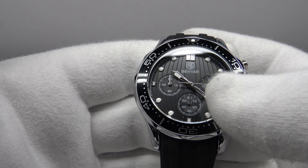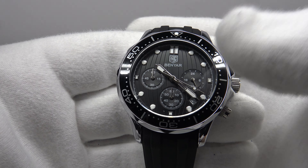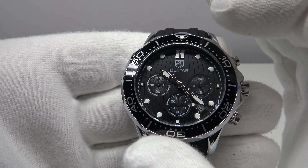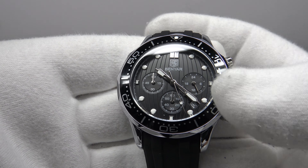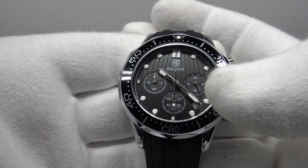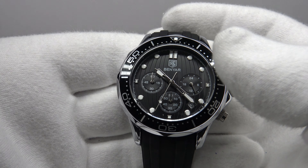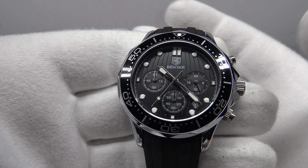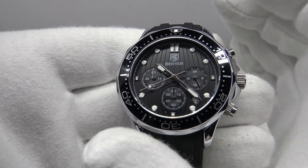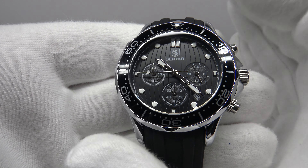It's glazed with a hardlex crystal, which is effectively mineral crystal coated with a scratch-resistant coating. It's a credit to Benyar that they haven't cut corners — they could have simply used an uncoated mineral crystal. Hardlex is used by Seiko and is more scratch resistant than plain mineral crystal, though not as hard as sapphire. At 31 euro, it's a satisfactory compromise.